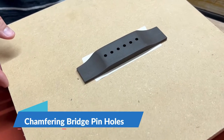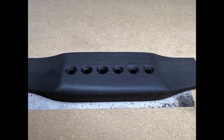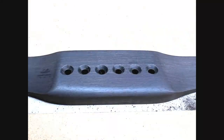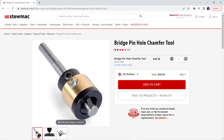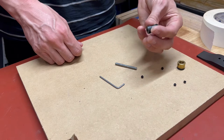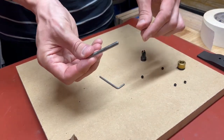Hey guys, in this video I'm going to be showing you how to put clean and consistent chamfers on your bridge pinholes without using a drill press, using this little guy right here — the Stumac Bridge Pinhole Chamfer Tool. Essentially it's just a countersink with a depth stop, but instead of being attached to a drill bit, it's attached to a 3/16th inch steel pilot.